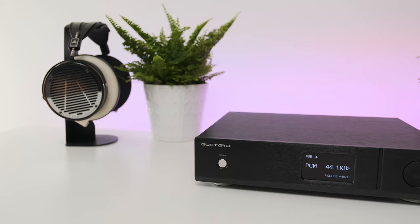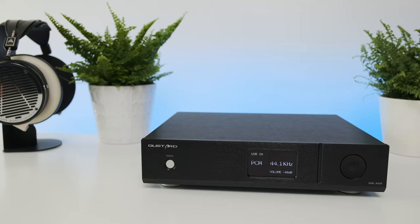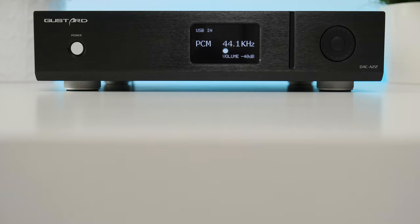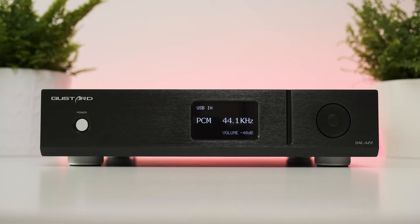In terms of build quality, the A22 has all the bells and whistles a high-quality DAC should have. Its case is made out of thick metal plates, beautifully crafted on a CNC machine. All the screws were moved to the back plate or under the unit for a simple but clean look. It weighs a whopping 7.5 kilos, already telling a story about the power supply and its filtering.